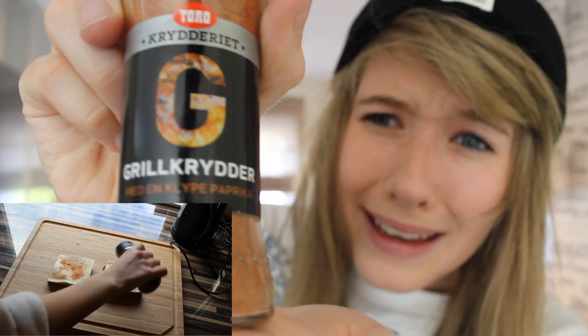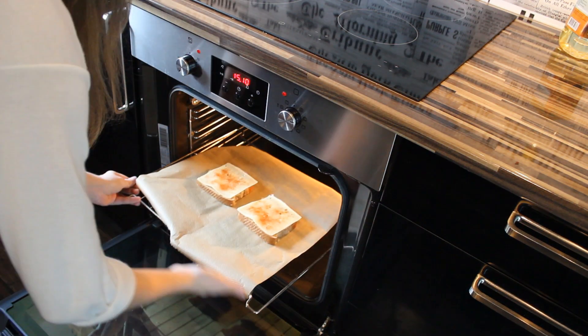Then you have to use some spice on it. This is the spice I'm going to use — grilled spice. After you have put them in the oven, you will have to wait 10 minutes.